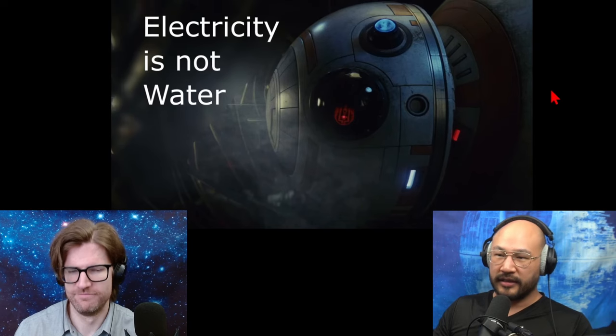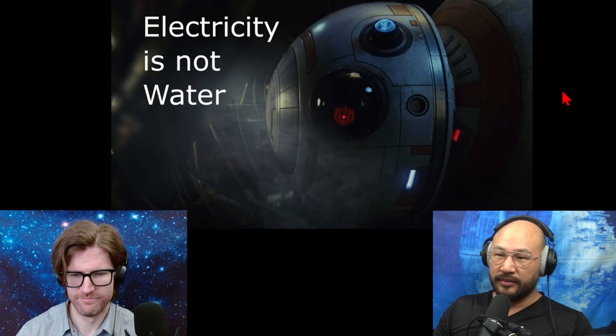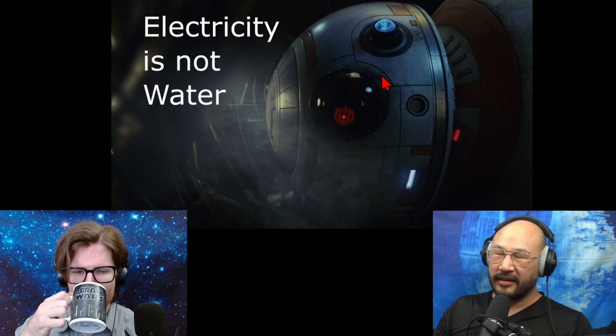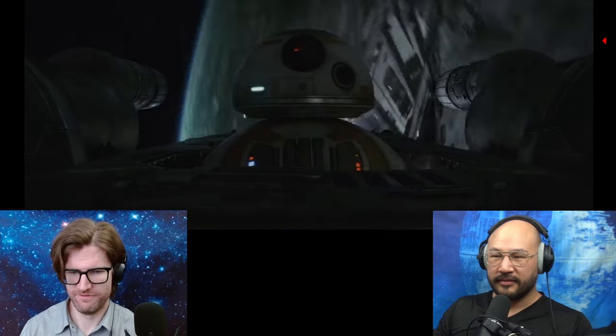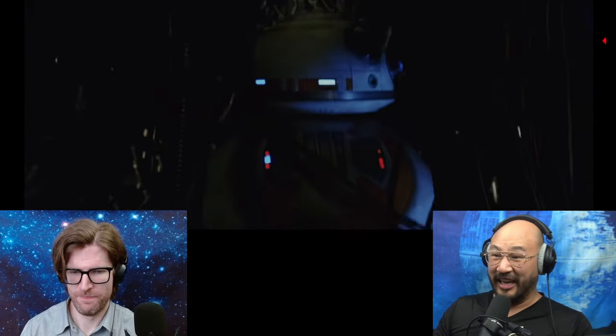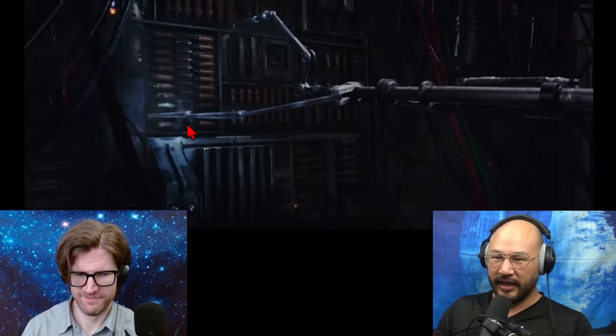In the movie, there's an electricity breakdown — some circuit breakdown — and BB-8 solves it. But it solves it in a way that looks cartoonish. There are some sparks and he plugs it.